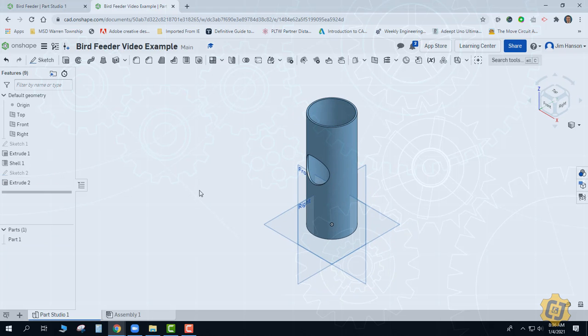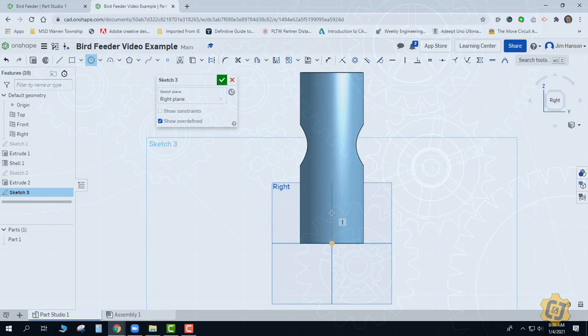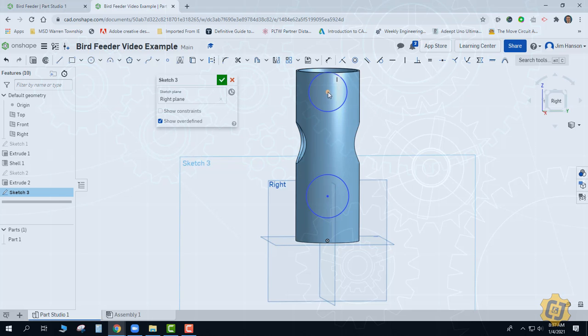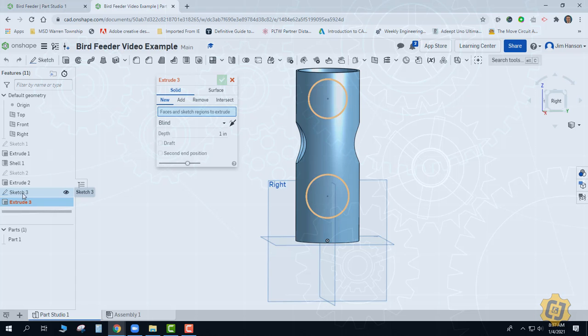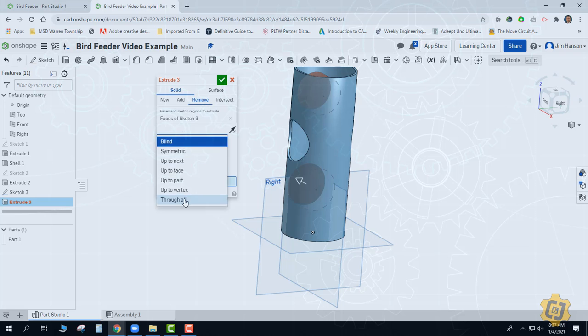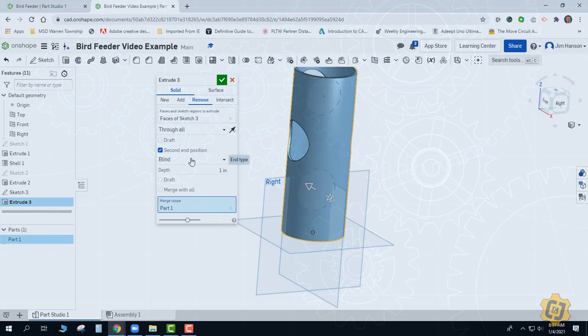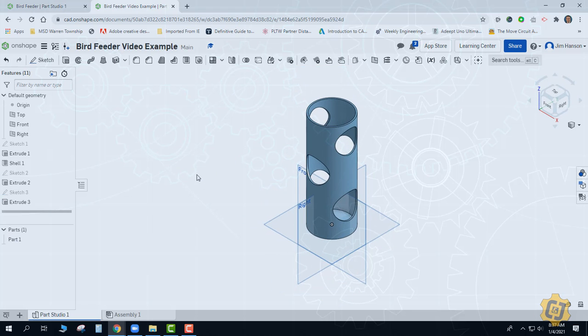Let's go ahead and put the other two holes in. I'm going to do a new sketch on my right side face, grab a circle, link it onto the origin so I get that dotted orange line, then do another one up here somewhere. I'll do an extrude, pick Sketch 3 — it should grab them both — as a remove through all, then go ahead and do a second in position and make that through all as well. We now have the main body: a cylinder that's been hollowed out with holes poked through it.